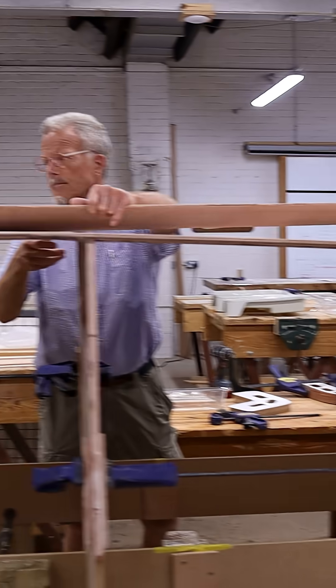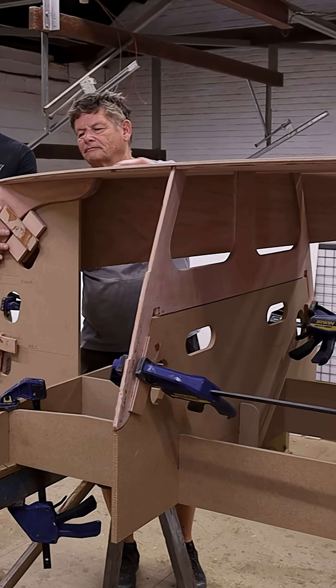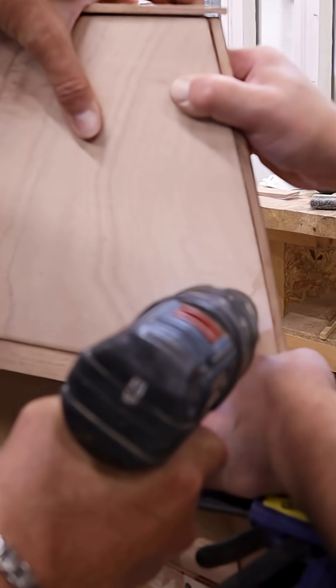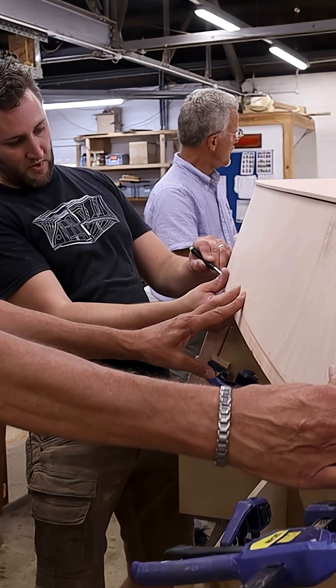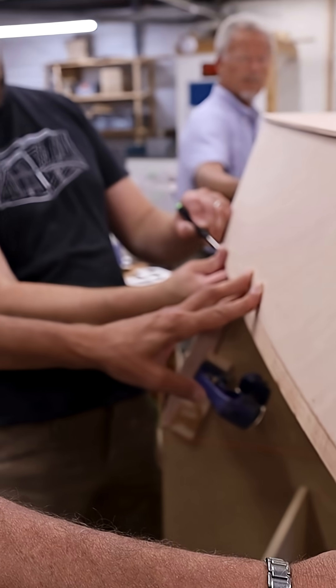We want to position the pack — we want to start the stem here. Get a line in the centre there, as close as we can get to the middle. Use the pliers to give you a centre line.